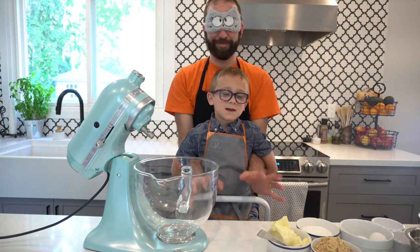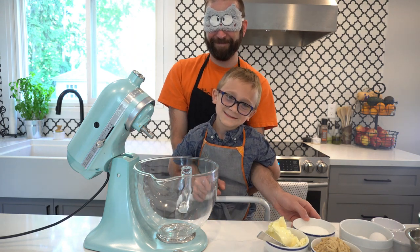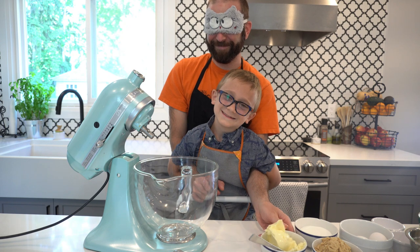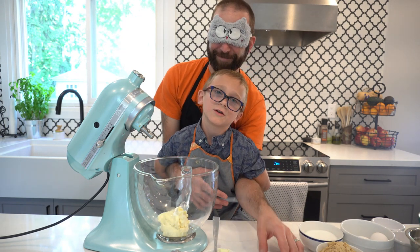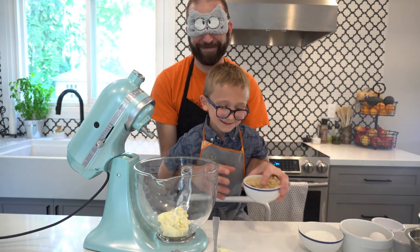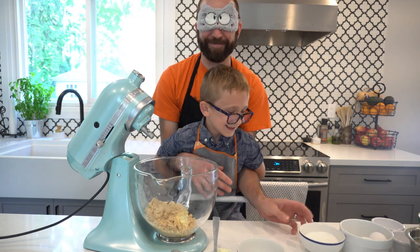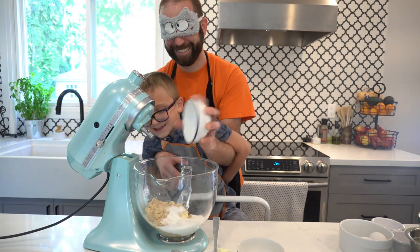I've got some butter here. I'm going to put this in a big mixing bowl. I've got white brown sugar here — just grab the bowl and put that in. And I've got some plain sugar here. Put that in.